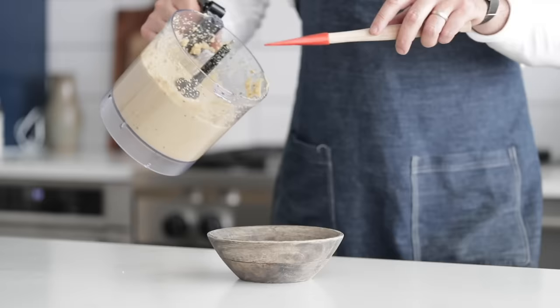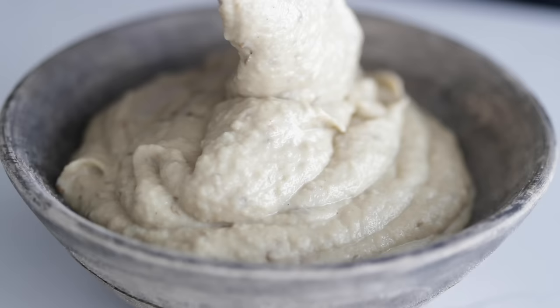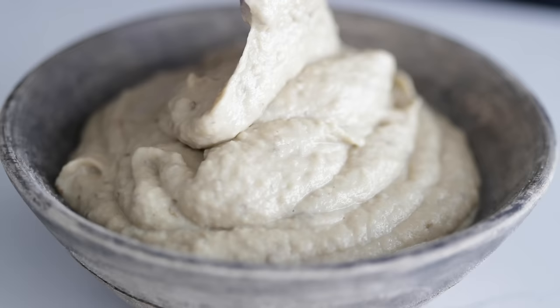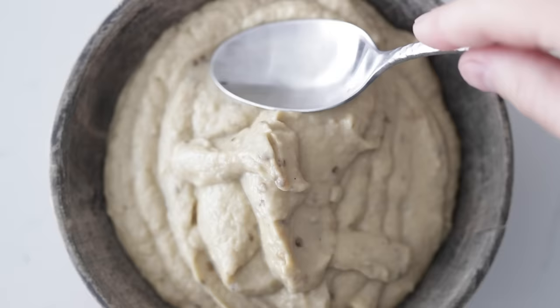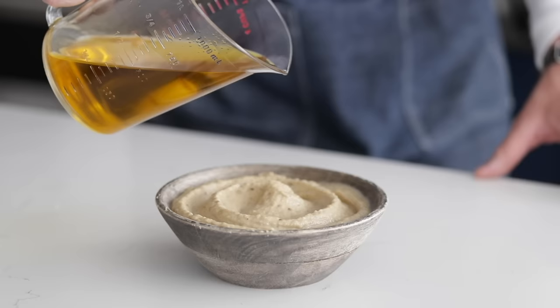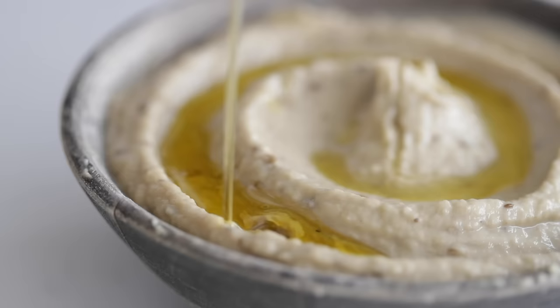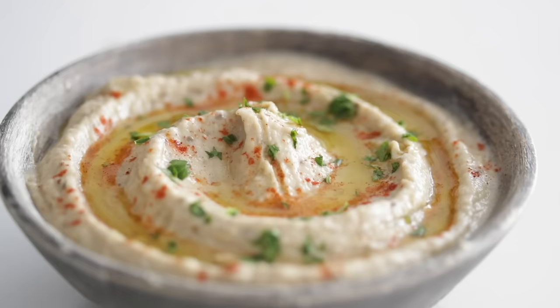Now we're gonna plate up in slow-mo. I'm just gonna serve this up in a bowl. Baba ganoush to me is a little bit looser than hummus, so add it right to a bowl. Add your spoon to the outside with about an inch of baba ganoush from the edge, put the spoon down and turn it so you have a spiral. Drizzle on a little bit of garlic olive oil for more fat and flavor, garnish with a little bit of cayenne, then finish with some finely chopped flat leaf parsley. This looks absolutely amazing.